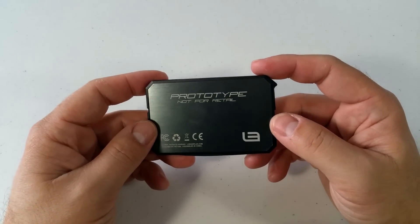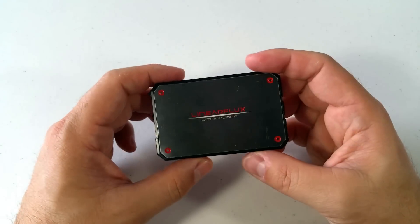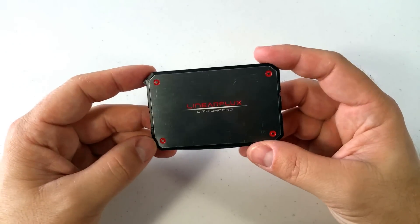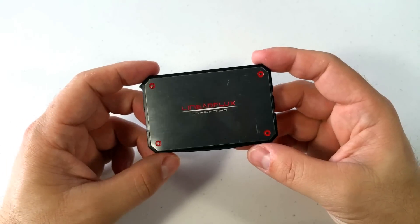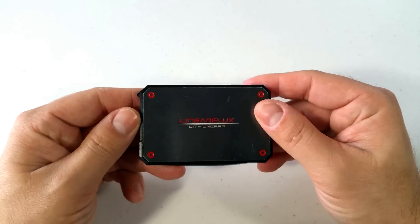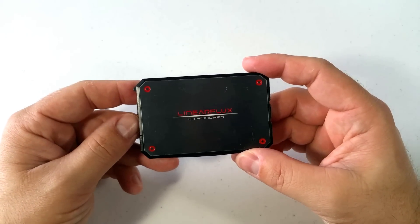As you can see, I have a prototype unit here, and that's because Linear Flux sent me a test unit when they launched their Indiegogo campaign last year. It has been part of my everyday carry since then, and I've put it through a lot.